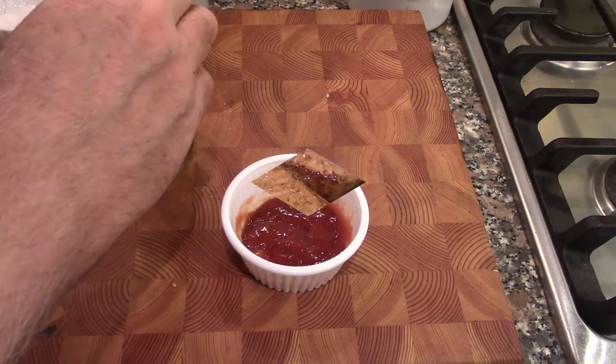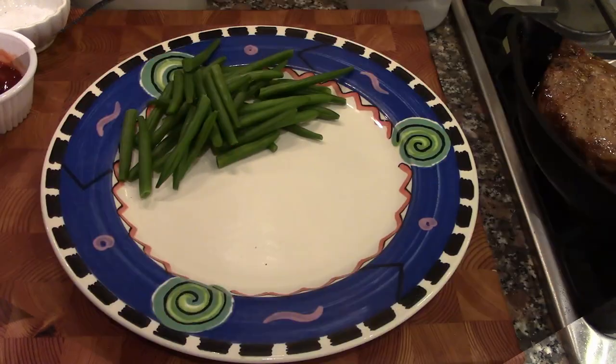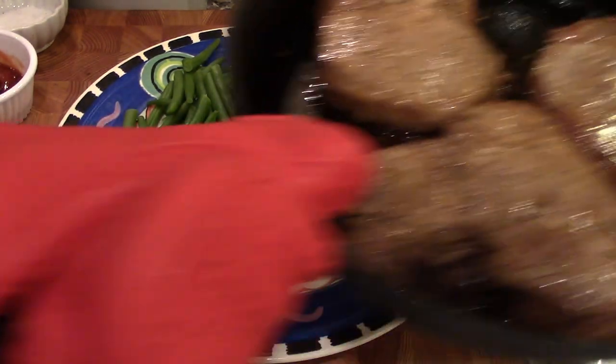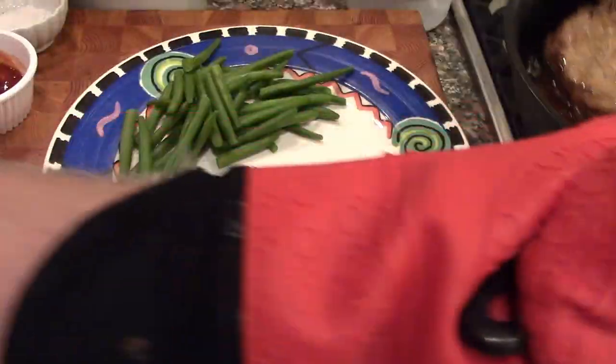The pork chops are out of the oven after about eight minutes. We're at about 140°F, just over. They're going to rest for about five minutes before we serve. The chops have rested — look how nice they look in these cast iron pans. You sear them and then finish them in the oven.